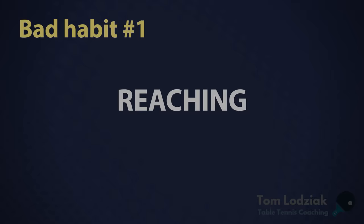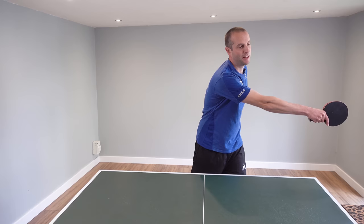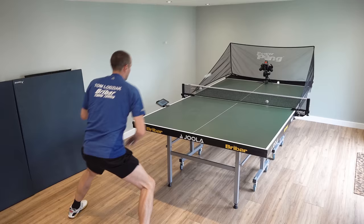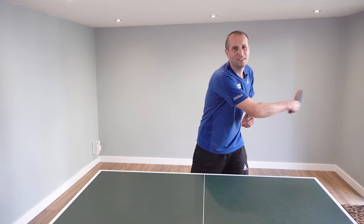The first bad habit is reaching for the ball. Some players like to just stand in the middle of the table and then when the ball goes over there, they reach. You can't play a very good shot when you're reaching like that. Shot quality is going to be really low. To fix this, you've got to get into the habit of moving. Ball goes to the wide backhand position — move, play the shot in front of the body, and you're going to play a much better backhand. If the ball goes to the forehand position, move and you'll play a better quality forehand shot. It's quite an easy fix, but it makes a huge difference.